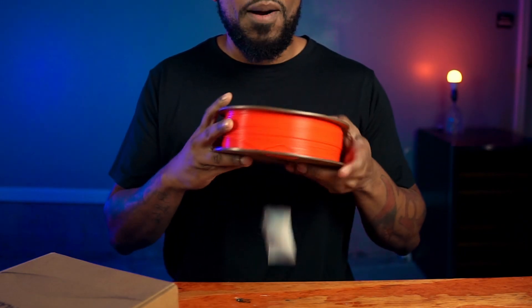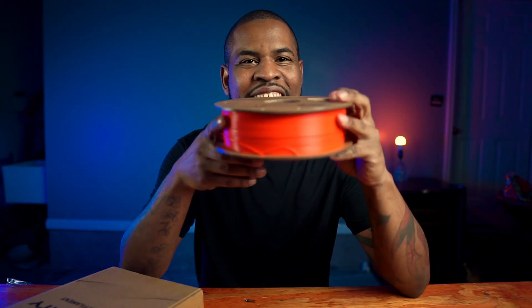It has a plastic smell — not quite a new car smell. They gave me this bright red, and it really is bright. It also comes with a recycled cardboard roll. I see a lot more brands coming out with these rolls, which is good for the environment. So let's go get this thing printed up.